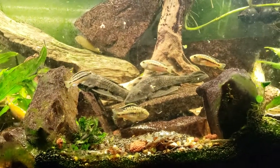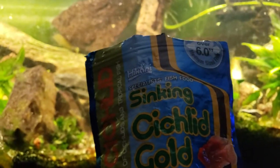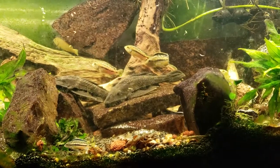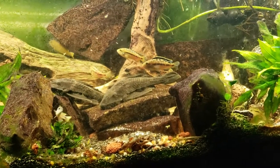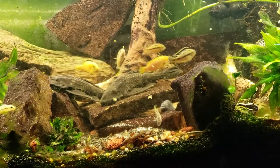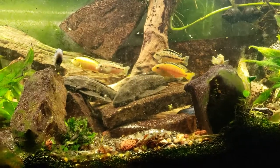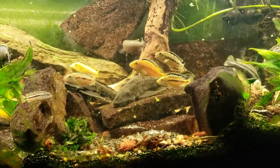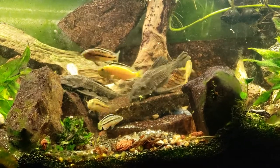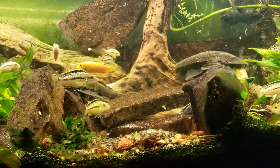I've got the last of the Hikari cichlid gold that I have right now — I need to get some more. I wanted to show you guys a 75-gallon cichlid tank and how dirty it gets in such a short period of time. I have a video posted of it all nice and clean, and I just cleaned this tank not even a month ago — less than a month since I really cleaned it.